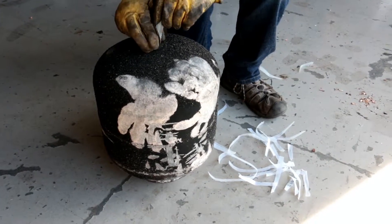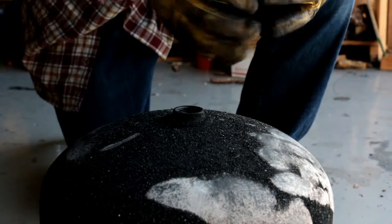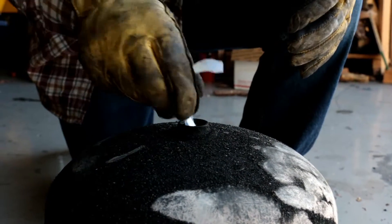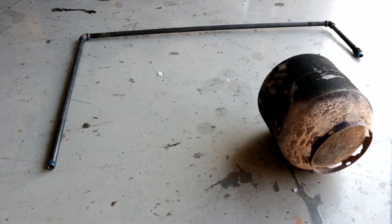Insert waste plastic numbers 2, 4, 5, or 6 — that is, high density polyethylene, low density polyethylene, polypropylene, or polystyrene — into the empty reactor cylinder.